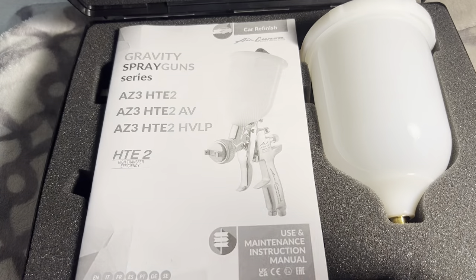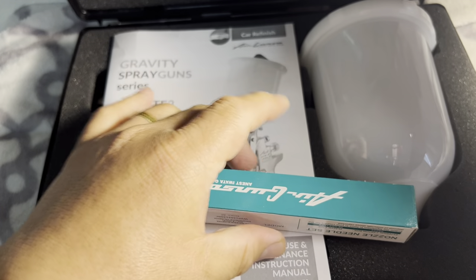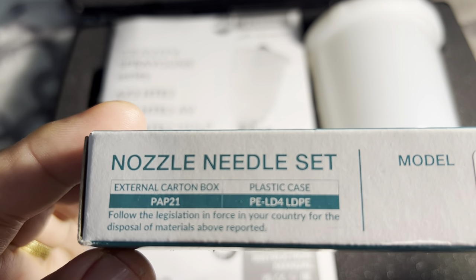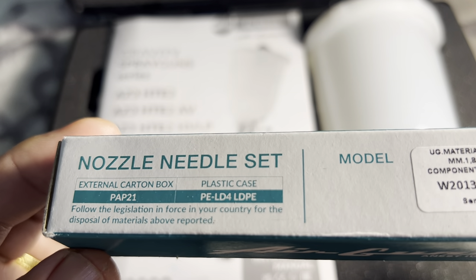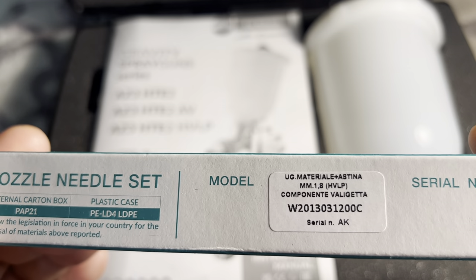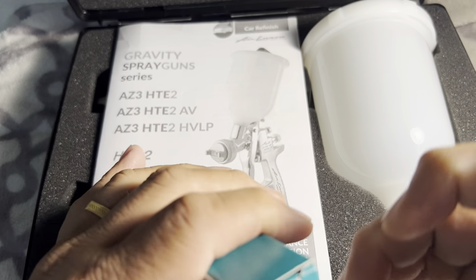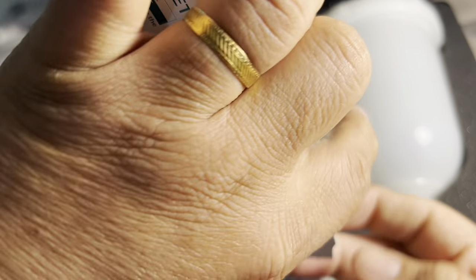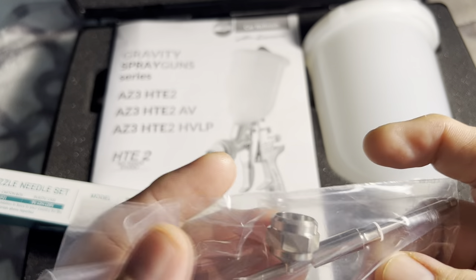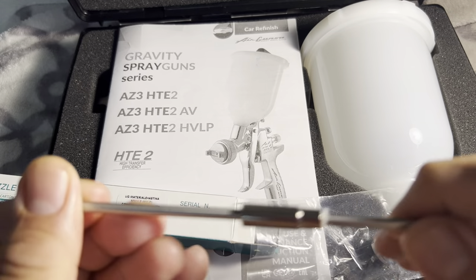Once you open the gun, this is what you will see. This is the needle — the external needle — in the PAPT-21 plastic case. This is the Anest Iwata Group airgun. And here is the needle, another needle, and this is the cap. You can put the needle in.